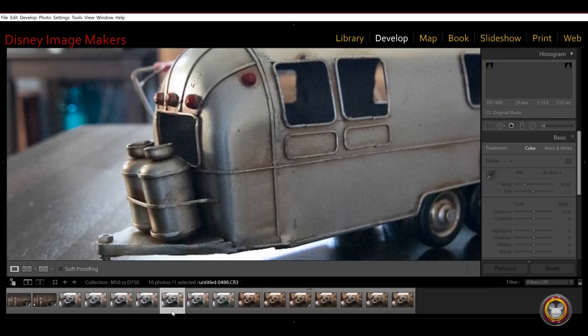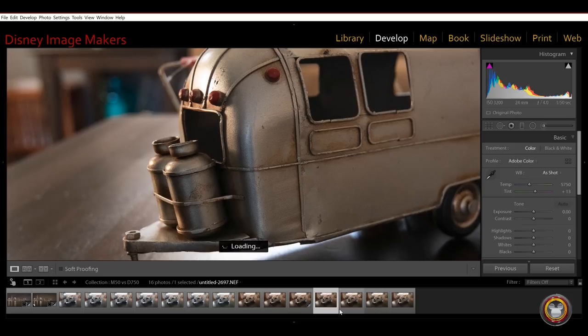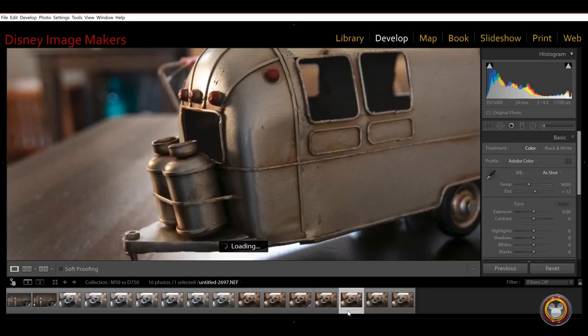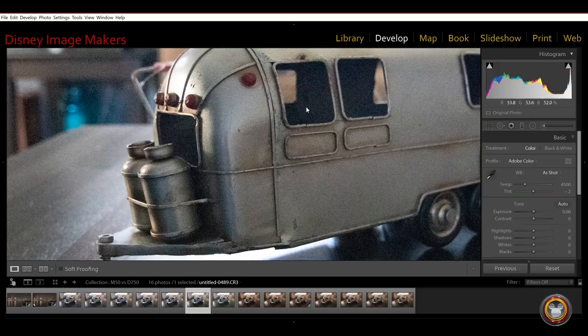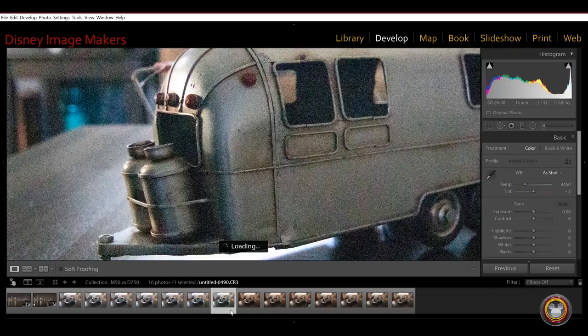At 6,400 on the Canon, you're starting to see a little bit of noise in the dark parts. The Nikon at 6,400 still looks really clean — nothing in the dark parts. At 12,800 on the Canon, it's starting to get really ugly — this is where you'd really have to use noise reduction in Lightroom. At the same ISO, the full frame Nikon is still looking much better and is still a very usable image. At 25,600, here's the Canon and here's the Nikon.